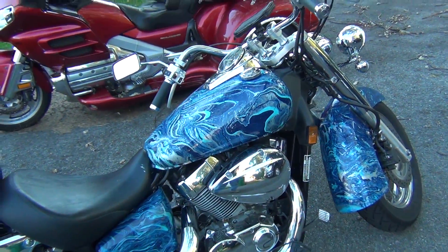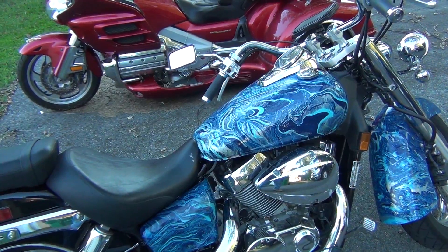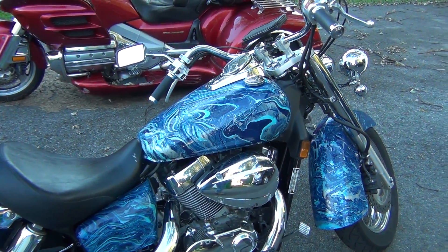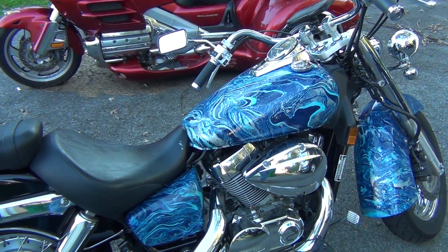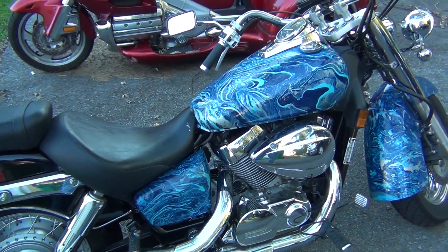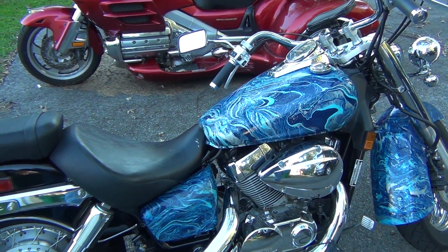My uncle asked me if I'm going to do different colors, and I was like, no, I'm going to go with this for a while. If I get a second bike I might sand it all down and do different colors. I might do Ravens colors because I'm a big Ravens fan, or Redskins colors because that's what my wife likes, so I just have to wait and see.